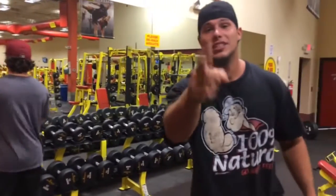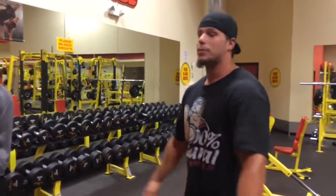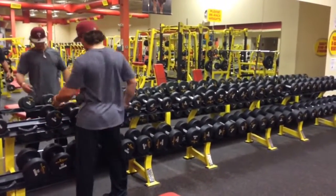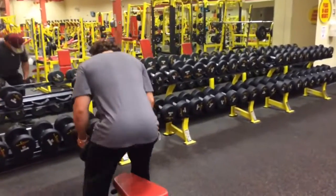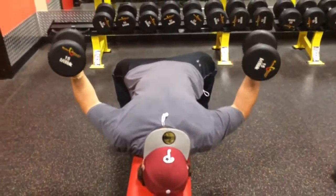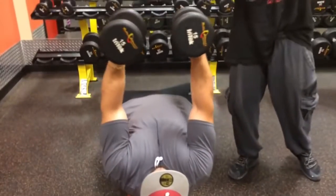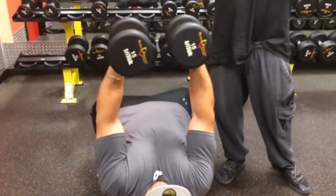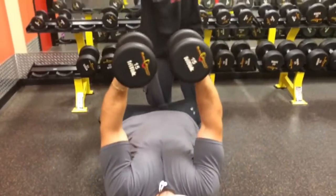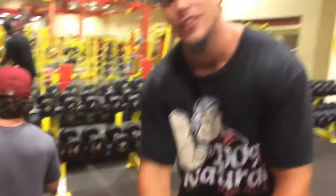Now we're going to go with our last exercise — the flat bench dumbbell fly. This is one of my favorite exercises. The key here is to go light and really feel the chest stretch, and when you come up to the top you really got to squeeze. Nick's going to demonstrate — grab a nice light weight you can get 8 repetitions with. We're using 15s. This exercise is meant for the stretch. Notice how his elbows are bent — when he comes up top he'll squeeze. Keep the elbows bent because you want the chest to really stretch.